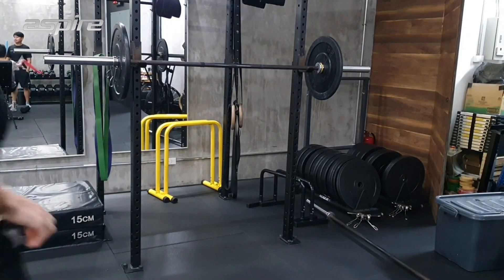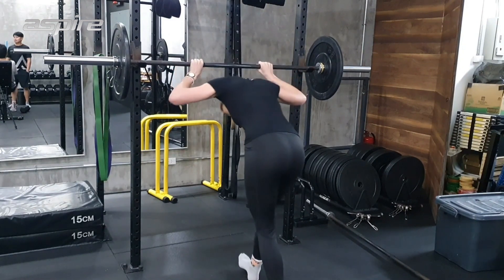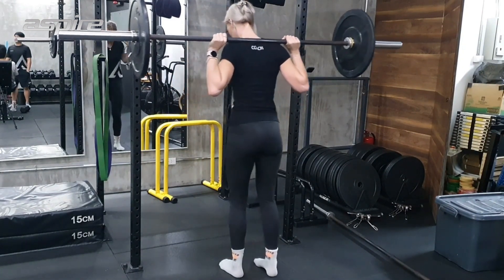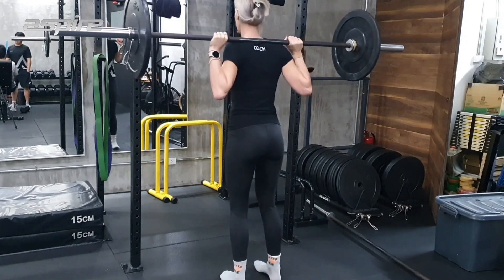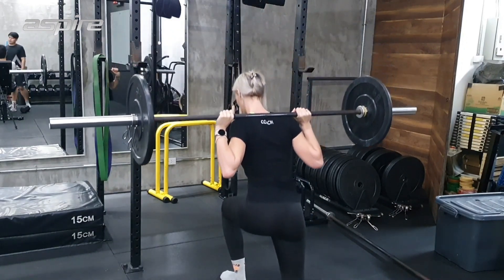Now my next exercise is the reverse lunge. This is really key because we should all do unilateral work in our exercises to avoid any muscular imbalances, especially if you already have a weaker left or right side.